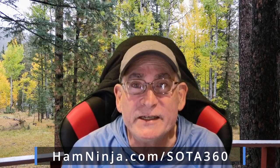Well, there you have it. The video wasn't too bad, but I'm definitely going to remove those lens protectors because there were a lot of really funky artifacts in there. We'll see how it goes for the next video. But thanks for watching. If you want to know more about the hobby, go to HamNinja.com and HamNinja.com/SOTA360. I did a four-part series on activating, another one on chasing, and a few other videos in there. So with that, we'll roll the credits.